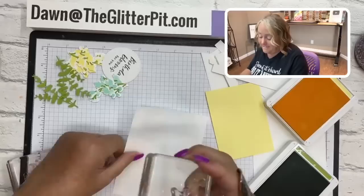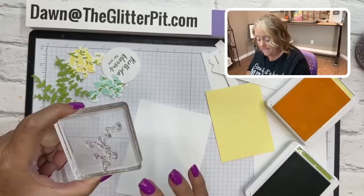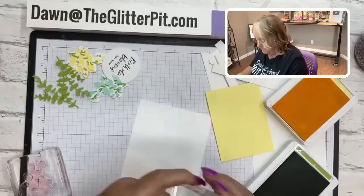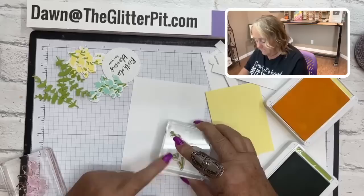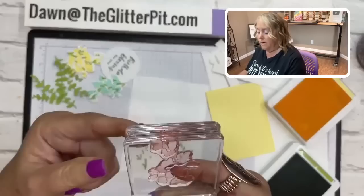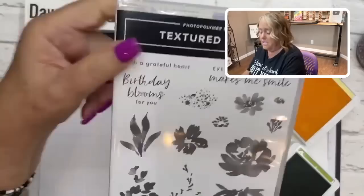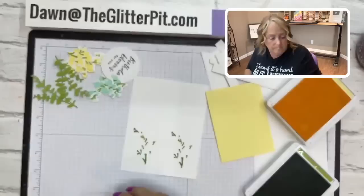My tip for stamping the stems is to stamp the stem straight up and down — don't curve it. Ink it up with granny apple green and stamp it straight. Then take your flower stamp. Since it's a photopolymer stamp set, the little flower at the top of the stamp lines up with the way the stem and flowers appear on the stamp set case — that's the way you stamp it.